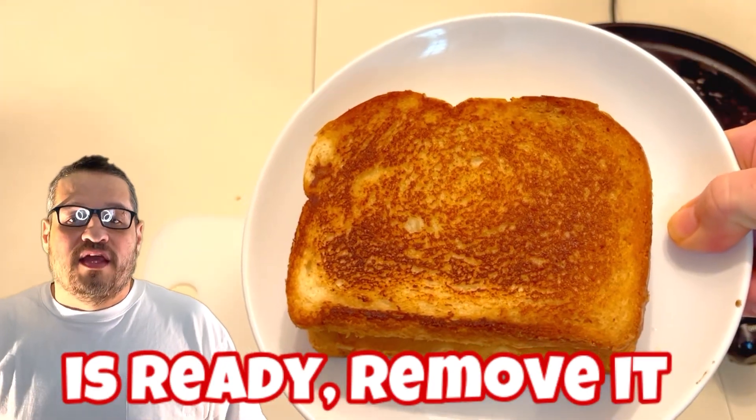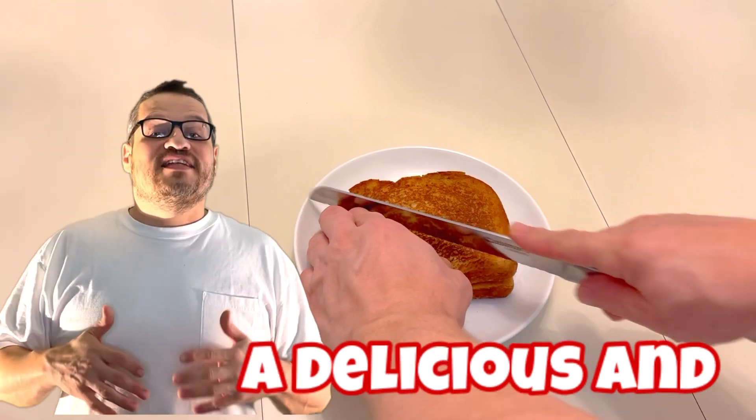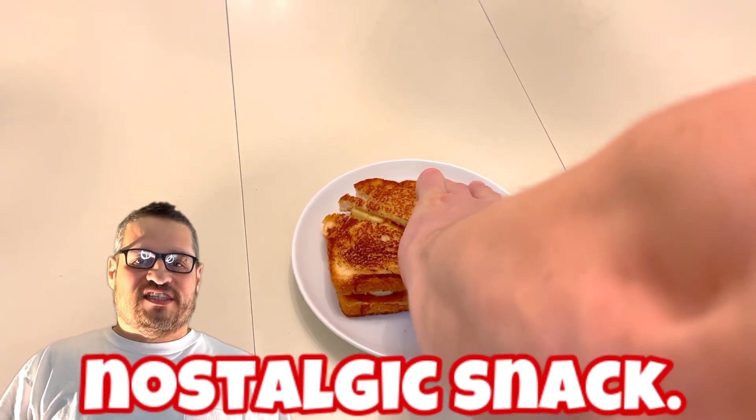Once the sandwich is ready, remove it from the skillet and let it cool for a moment before slicing it in half. And there you have it — a delicious classic Elvis Presley Grilled Peanut Butter and Banana Sandwich. Perfect for a quick lunch or a nostalgic snack.